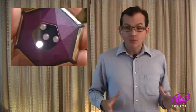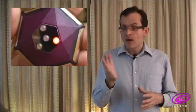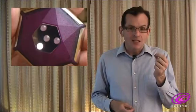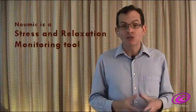The device measures six times per second the electrical conductivity of my fingers and hand. Psychologists have proved that the conductivity of your skin relates directly to how stressed or relaxed you are. So in effect, my device is a stress and relaxation monitoring tool.